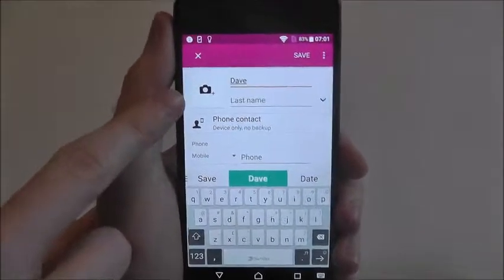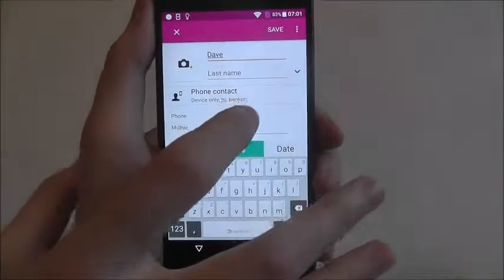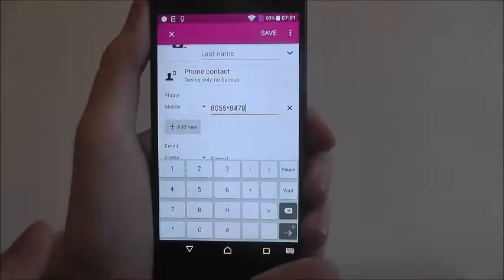You can also attach a picture, so if you've got a picture of Dave on your device, press that and you can add it in as his contact photo. Here you want to add his number, so I'm just going to obviously do something like that.